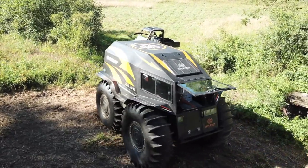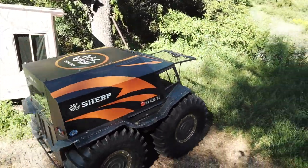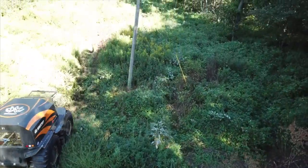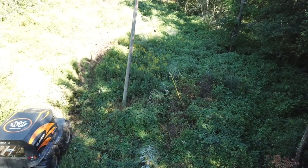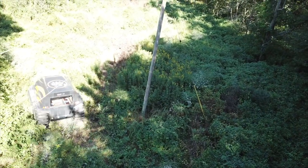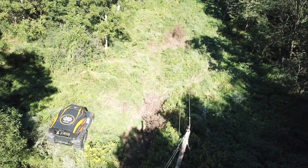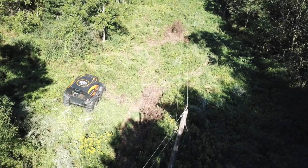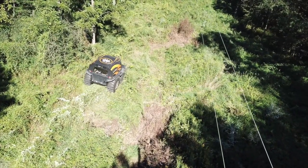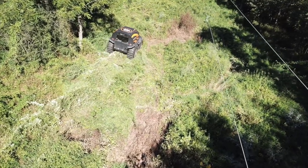Welcome to part two of the Sherp adventure at the hunting land. The majority of this video is going to be drone footage of me driving around, actually by a power line. You probably could drive another vehicle through this - you probably could drive a four-wheeler or a truck - but when you're going through things you cannot see that are anywhere from four to ten feet tall, you never know what's going to be in front of you, and that's one of the reasons you don't use those types of vehicles in situations like that.